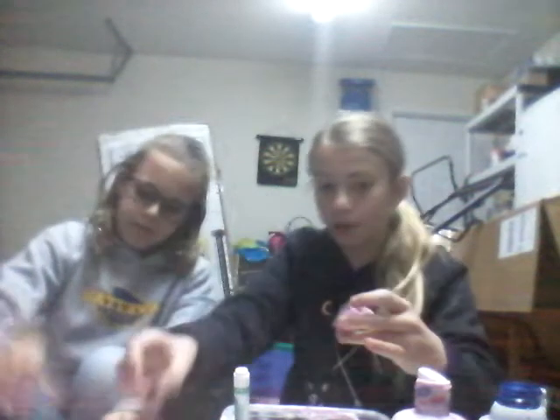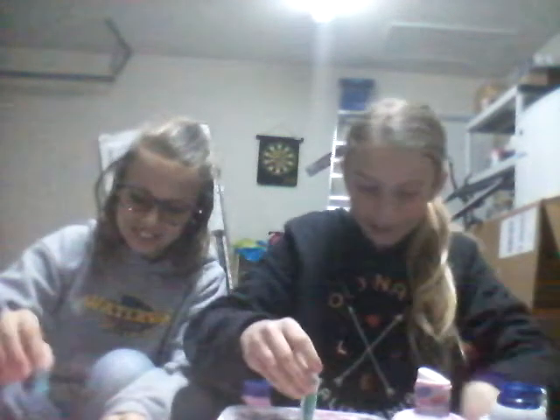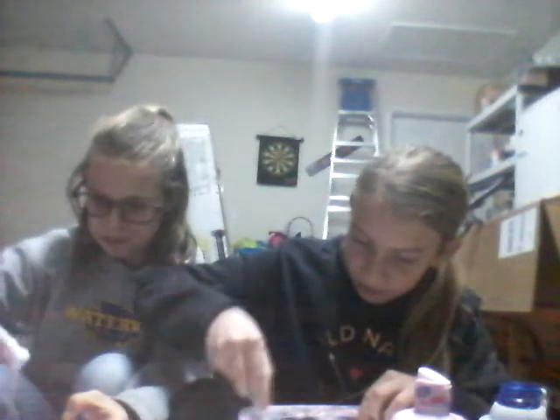Yeah, we didn't even plan to make this video - we just thought, we're making slime, video time! That's why the angle is a bit off. Stirring now... oh, hers is like really pretty already! Mine's barely showing up, it's like a baby blue.